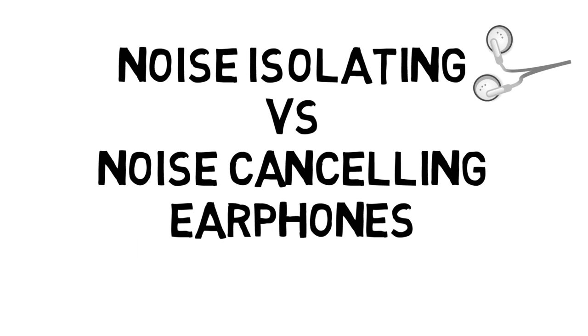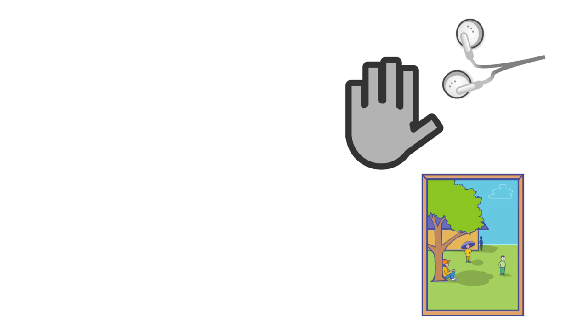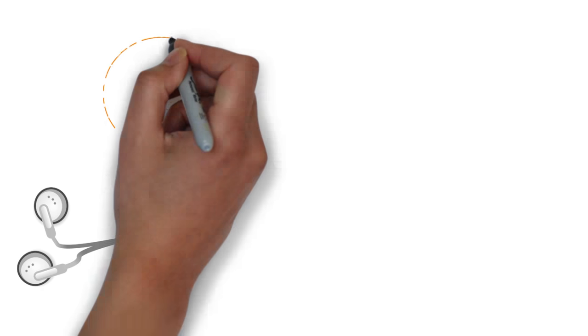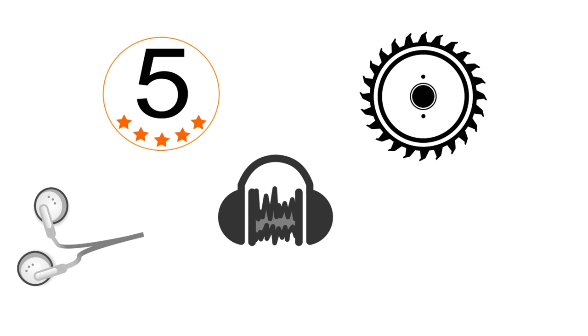Noise isolating versus noise cancelling earphones. Noise isolating earphones block outside noise by providing a noise reducing barrier. In fact, these isolation earbuds are so good that you can use them as earplugs when using a circular saw or a lawnmower.